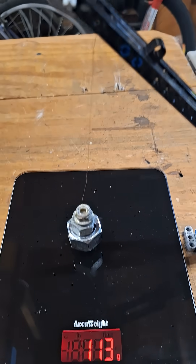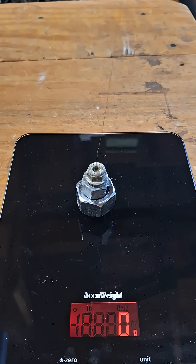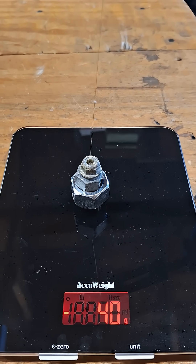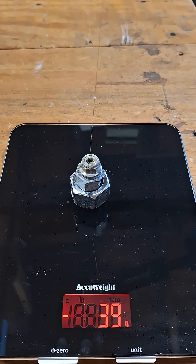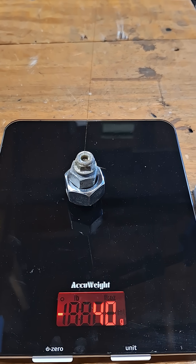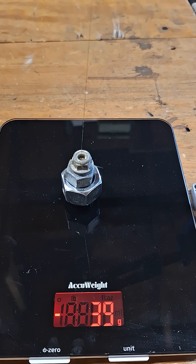A reduced force would translate to a reduced back drag torque. I think 39 is a fair number.